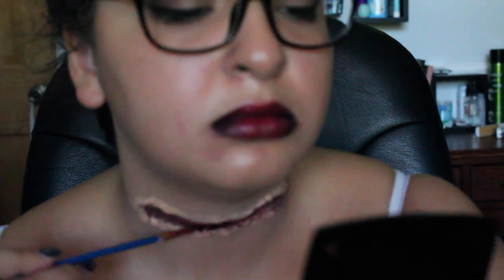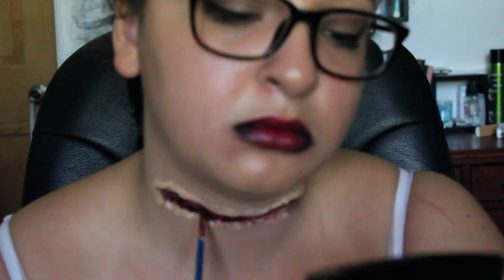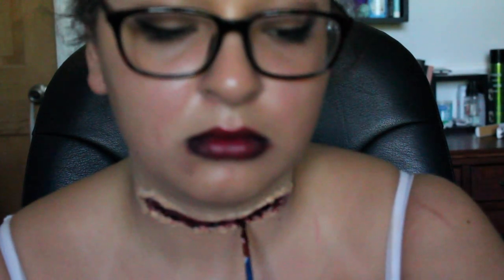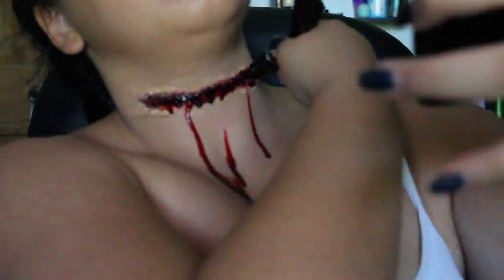And now I'm reunited with my love — I am going to put scab blood in the cut. And now to make it look even more realistic, I am putting running blood on my neck, which I'm running out of.